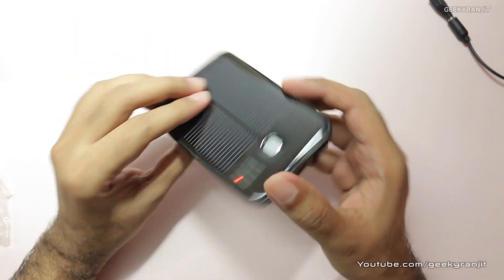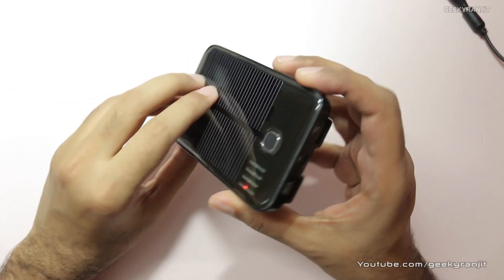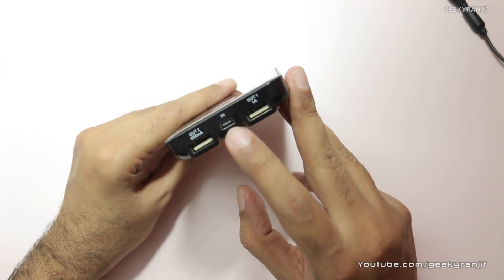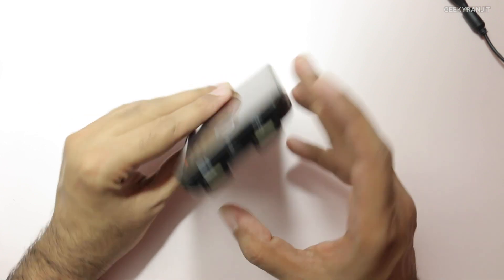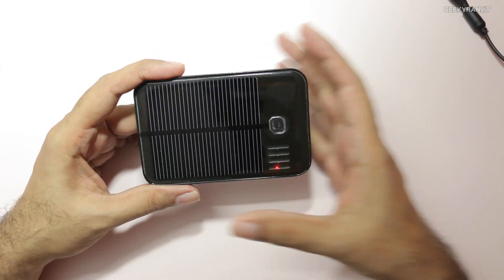This is the product itself — a power bank with a capacity of 5000 milliamp-hours. It has two USB ports, and you can charge it conventionally via a USB cable, or it also has this solar panel on it which it is supposed to be charged by.